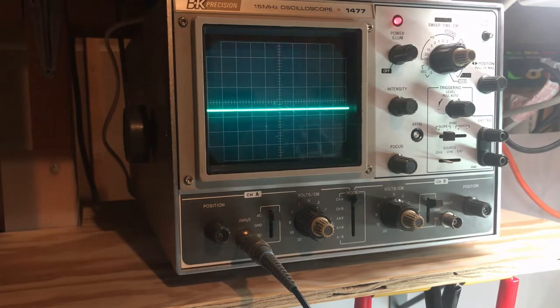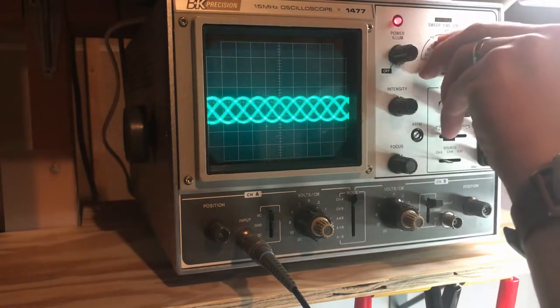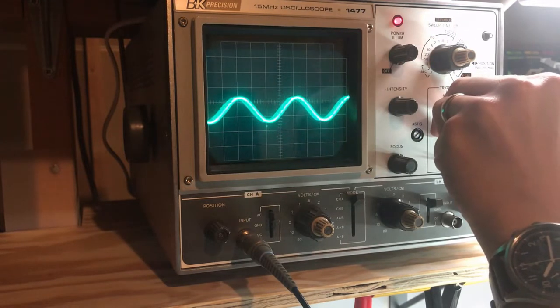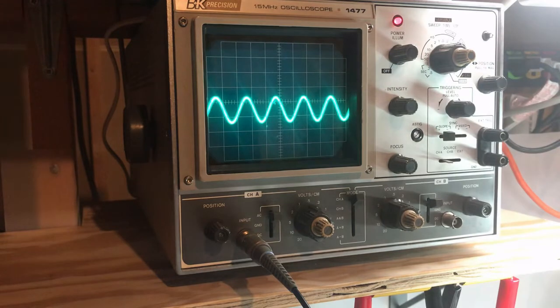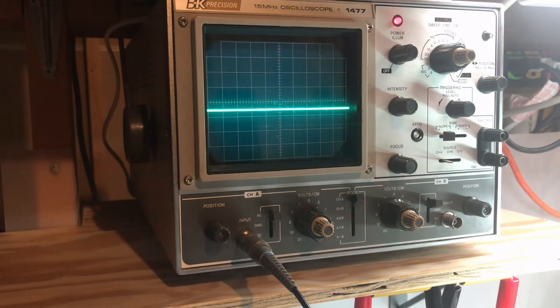As a sanity check, let's probe the input at the XLR connector - there's our signal, looks fine. Starting backwards at R109 - nothing on one side, nothing on the other. So we know there's no output from op-amp IC101 at pin 7. Let's check if we have an input at pin 6 - and yes, we do have an input to the op-amp IC101. So that was fast - IC101 is either dead or it doesn't have its supply voltage of plus and minus 15 volts.